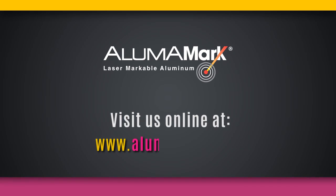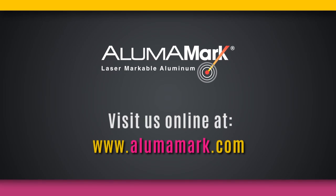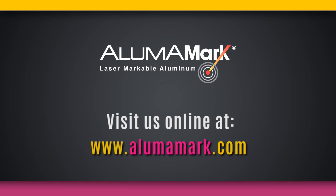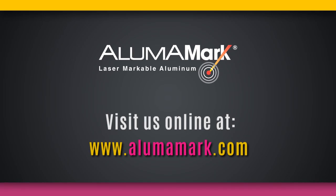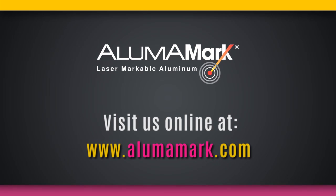Visit www.alumaMark.com to order a free sample of AlumaMark or to find a distributor near you. And the next time an achievement deserves the recognition of real metal, remember that AlumaMark is the best choice for your plaque or award.